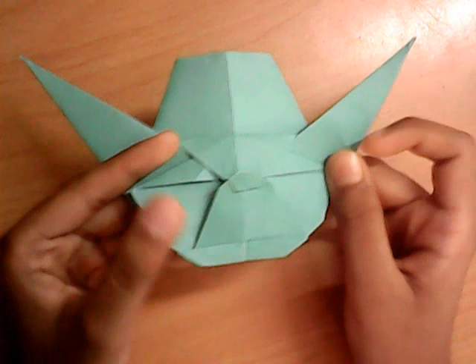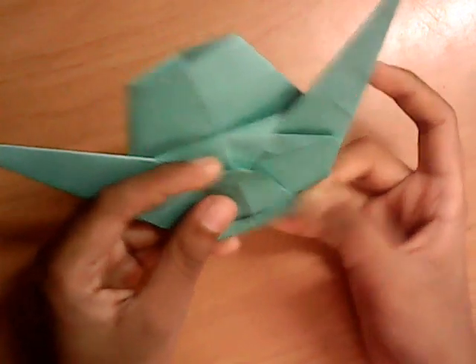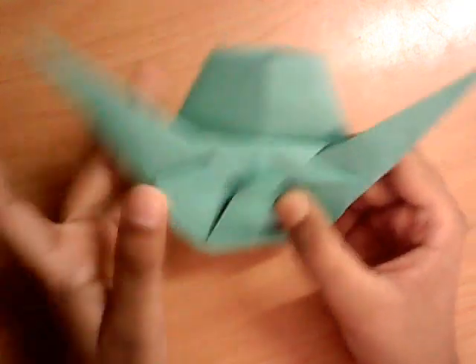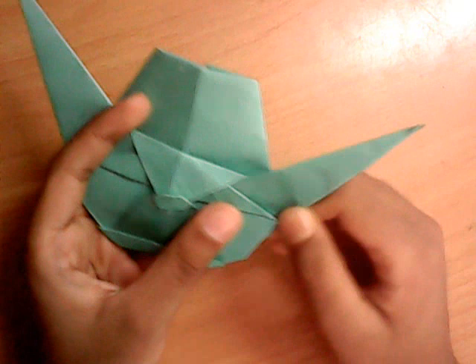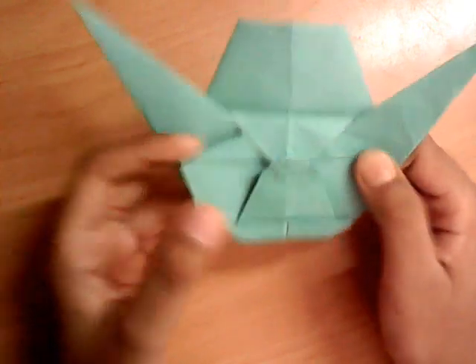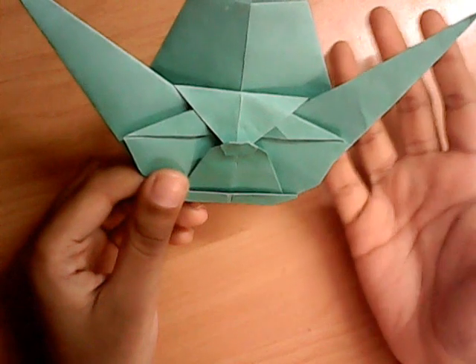And it's a really cute model and it's very simple. And thanks to the tutorial by Golden Fire, I was able to fold this model. And this is the Yoda Head from Star Wars. Do or do not, there is no try. I don't know his voice.